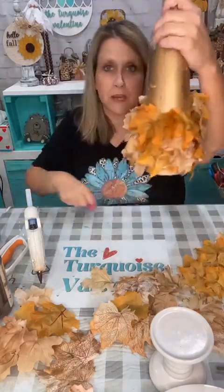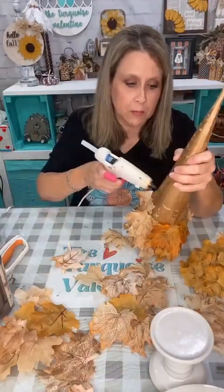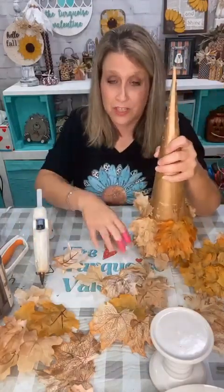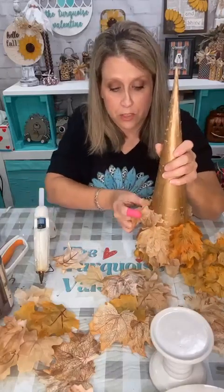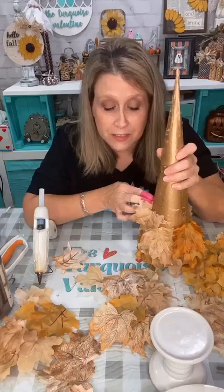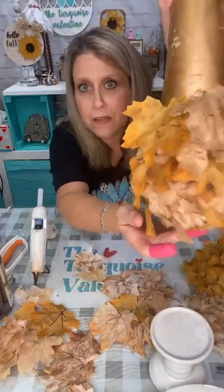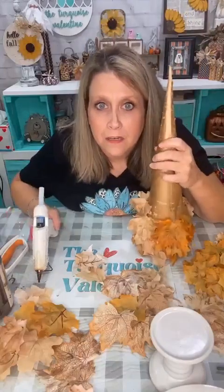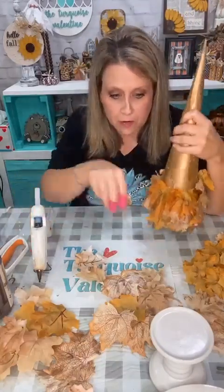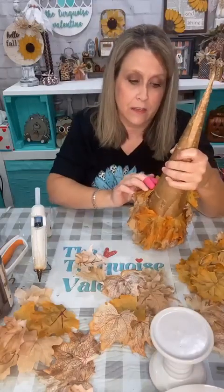The mustard yellow I'm going with just kind of all came together. You could do this with a styrofoam cone and use little straight pins with the tiny little heads, because they're going to get hidden — you can see how I'm overlapping the leaves. So you're not going to see the pin, and that's a really good idea I didn't even think of.